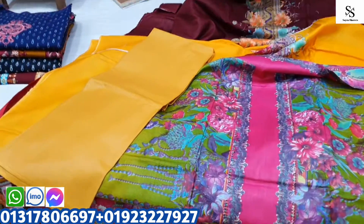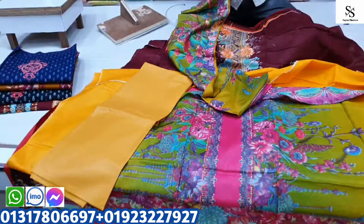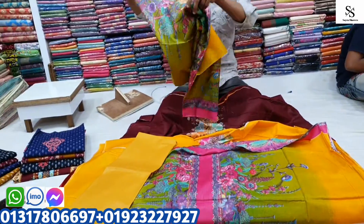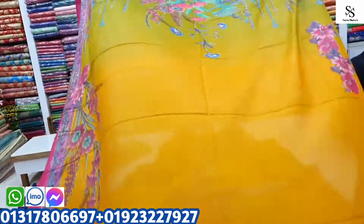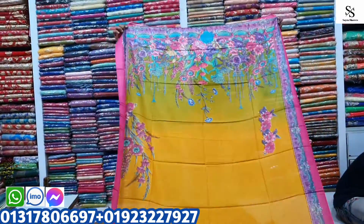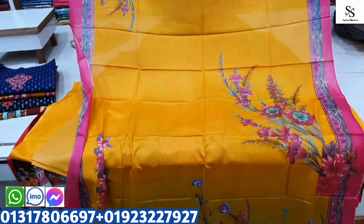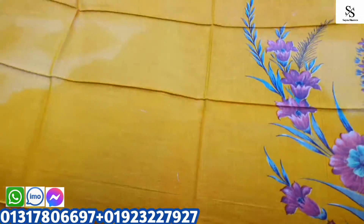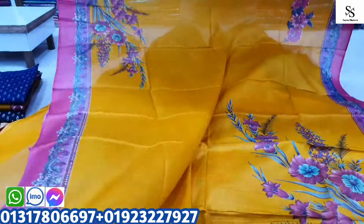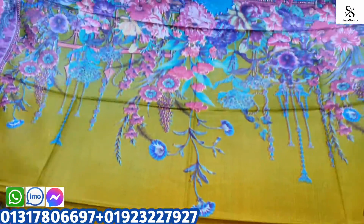Yes, you can add a color. The color is very nice and you can see the color. This color is very easy and it is very simple.